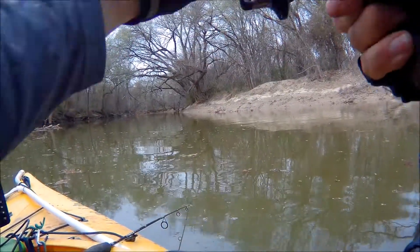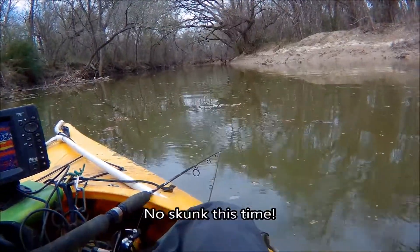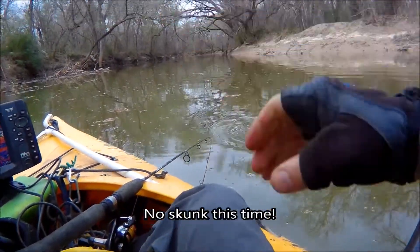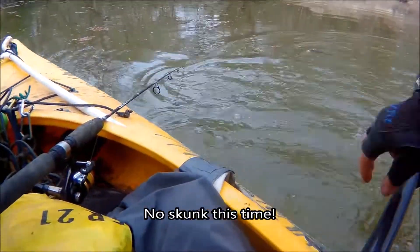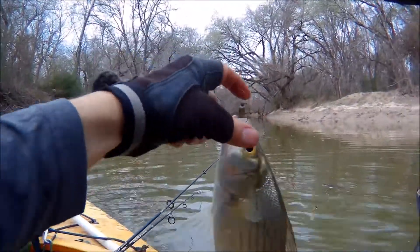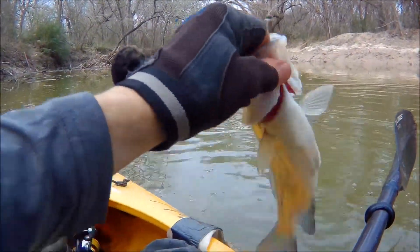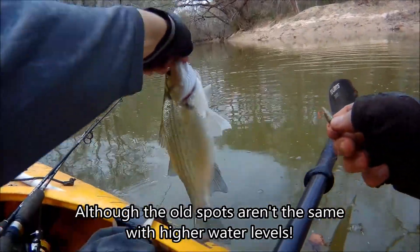First sand bass creek fishing for 2018. Let's see what we got here — it's a sand bass. The creeks are high, I had to slow down and this cast finally caught one.